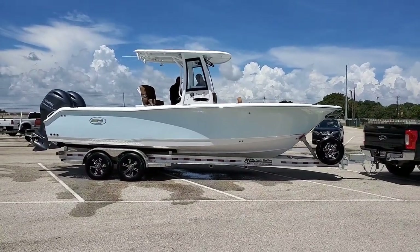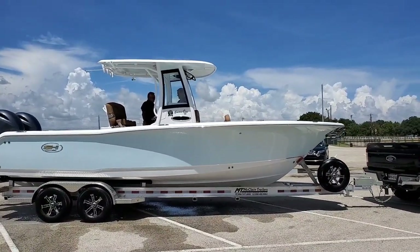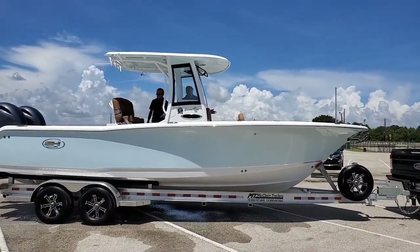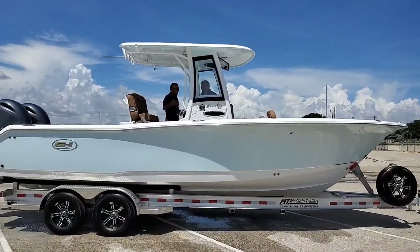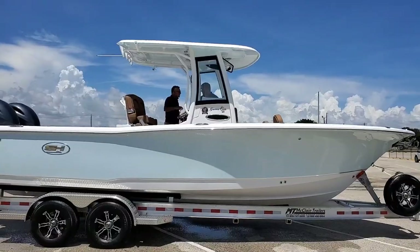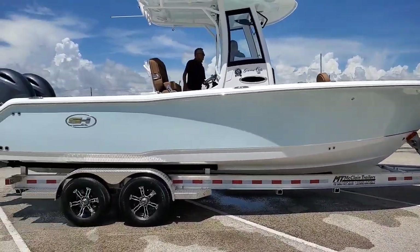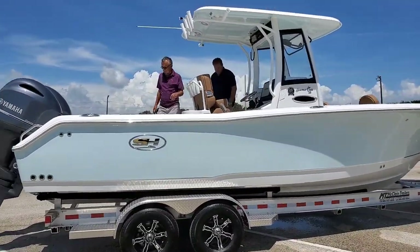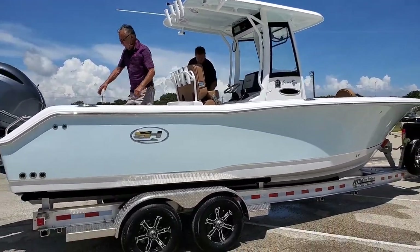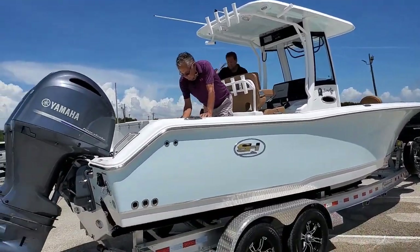So we're out of the water already, man. Pops is happy. I'm not going to lie, this boat rides pretty good. Again, this is his birthday slash retirement present for himself — Gamefish 25 on a McLean trailer, dual Yamaha 150 engines. Heavy and everything electronic, man — pretty nice ride. 2021, fresh off the lot.